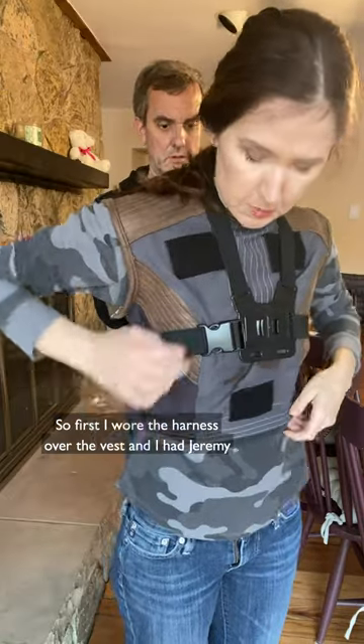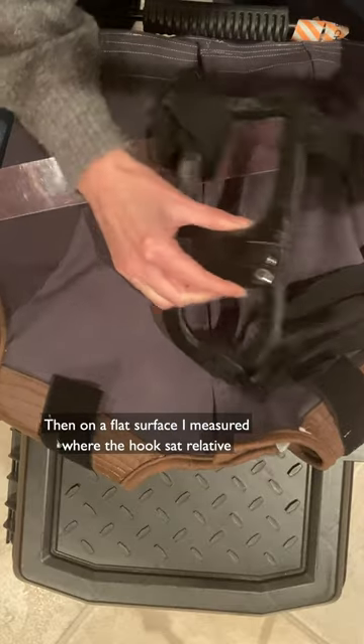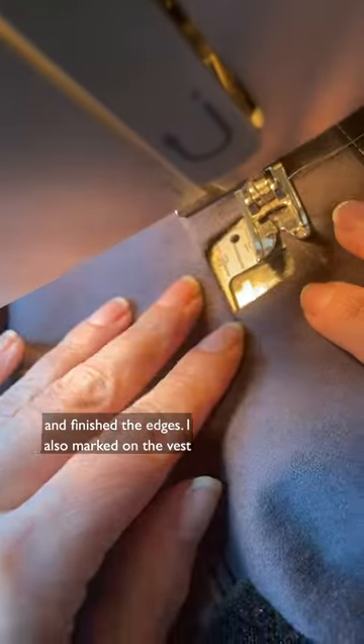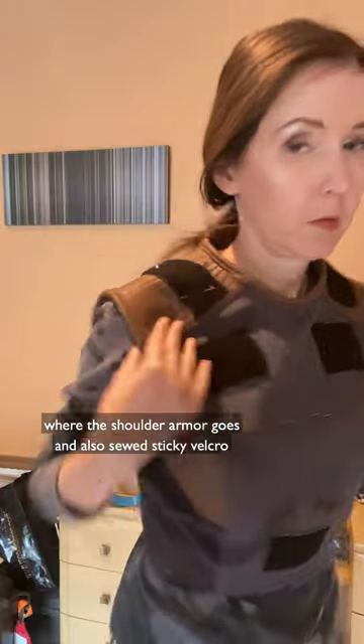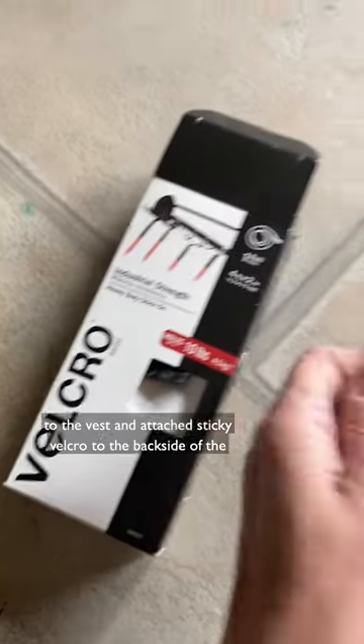First I wore the harness over the vest and had Jeremy draw an outline of the harness with tailor's chalk. Then on a flat surface I measured where the hook sat relative to the harness outline and carefully cut out squares and finished the edges. I also marked on the vest where the shoulder armor goes and sewed velcro to the vest and attached sticky velcro to the back side of the shoulder armor.